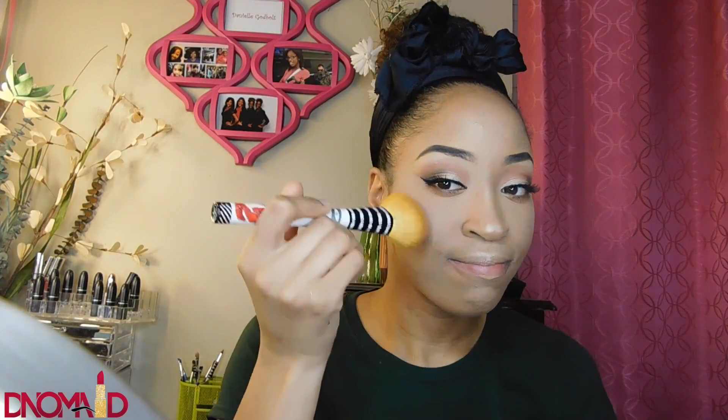Now I'm using my mascara on my bottom lashes and then my top lashes — I'm using the MAC 3D Volumizing mascara. Now I'm using my MAC blush in Amber Rose and putting that on the apples of my cheeks and blending it out.